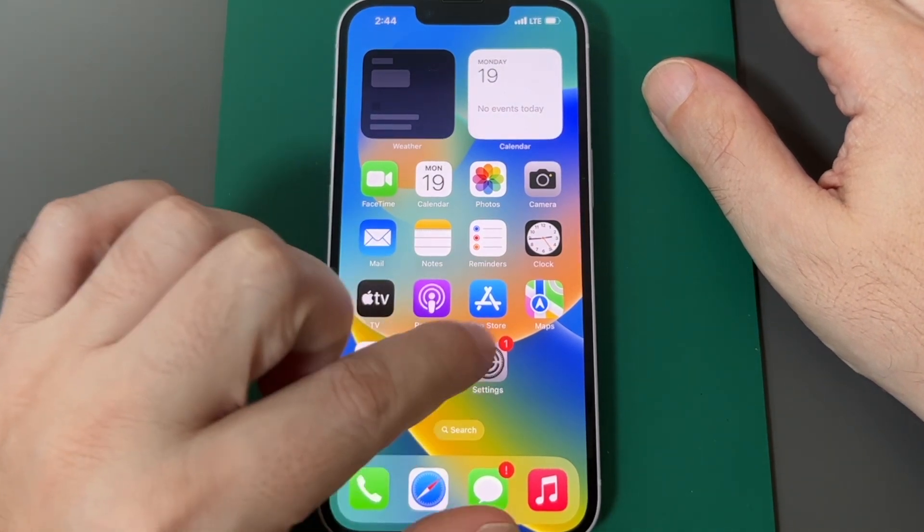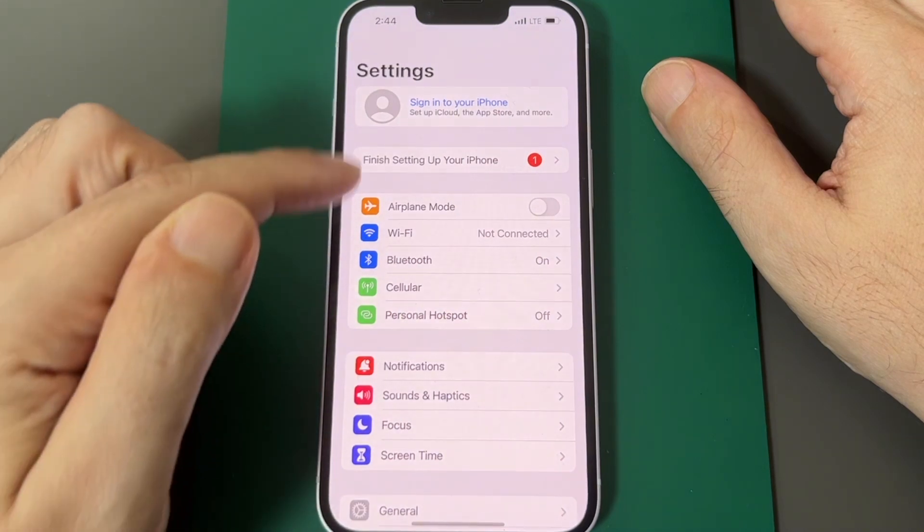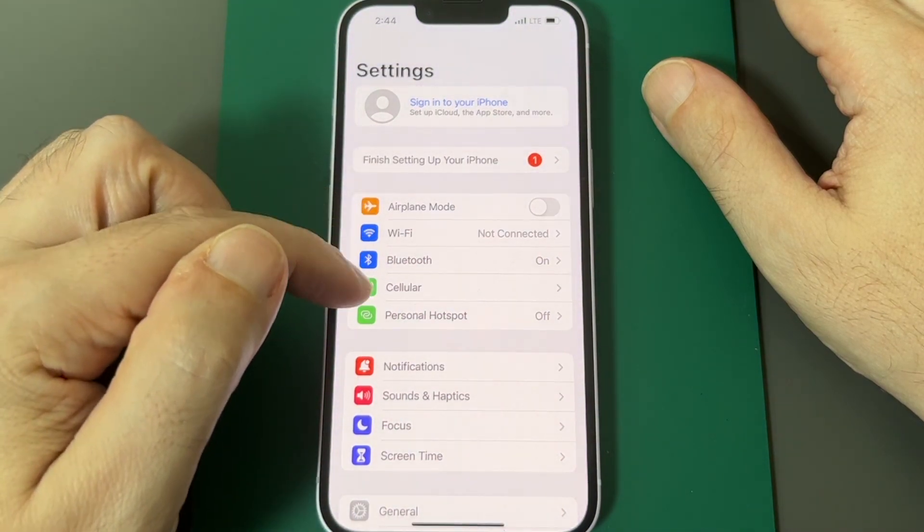Let's get to the Settings menu — it's the concentric gears icon. Click that and then you want to go to Personal Hotspot.